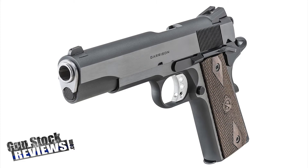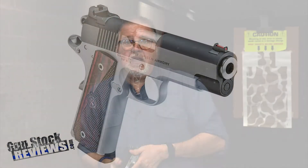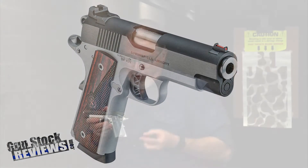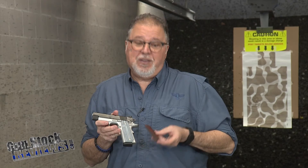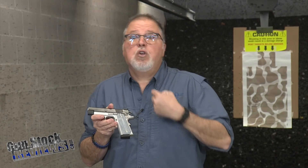What else do they have? They have, of course, the Garrison 1911, which we'll be reviewing here shortly. We have the Operator — we've done a video on it in the past. We have done the Ronin EMP, which is this one here. We changed the grips on it — we took the wood grips out and put Mil-Tac grips on it, and took the hex torque screws out and put flathead screws, which are my favorite. Really got an accurate little nine-millimeter pistol.